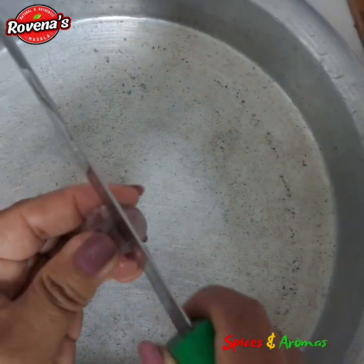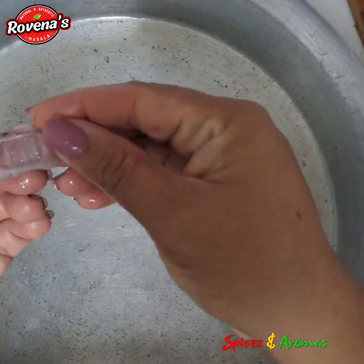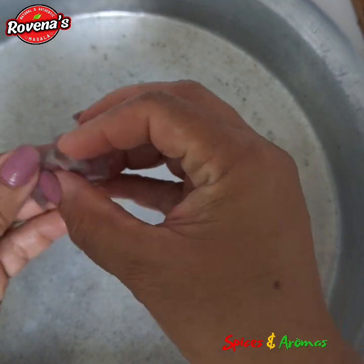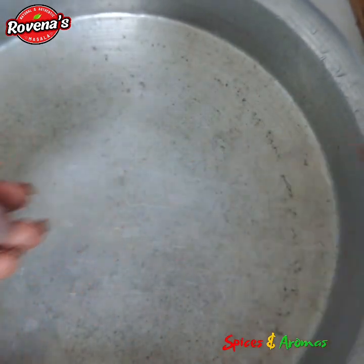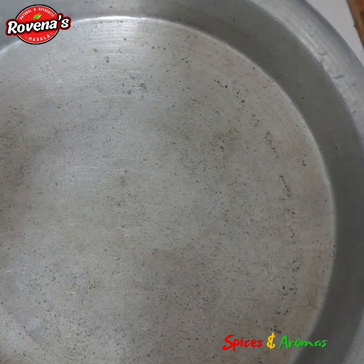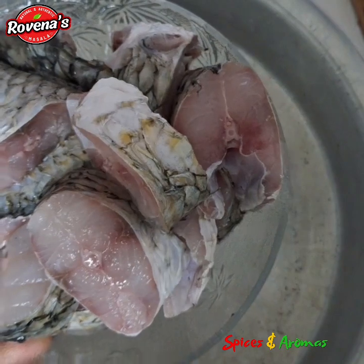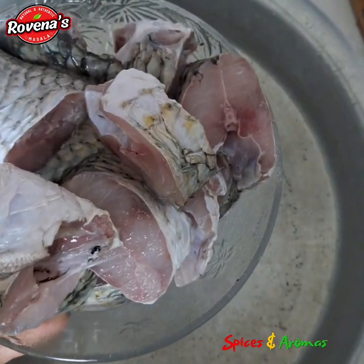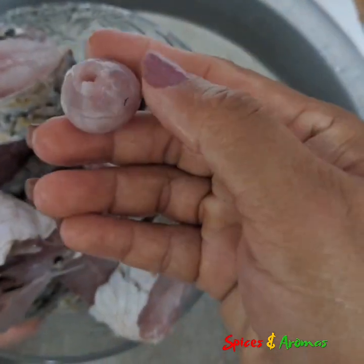I'll just show you how to cut the gizzard. You can slit it in between and open it fully. You can add this to the curry — cutting the gizzard is optional, you can also put it in whole. And there you have it — your mullet fish prepped and ready for preparing a delicious meal. Stay tuned for a delicious recipe coming your way.